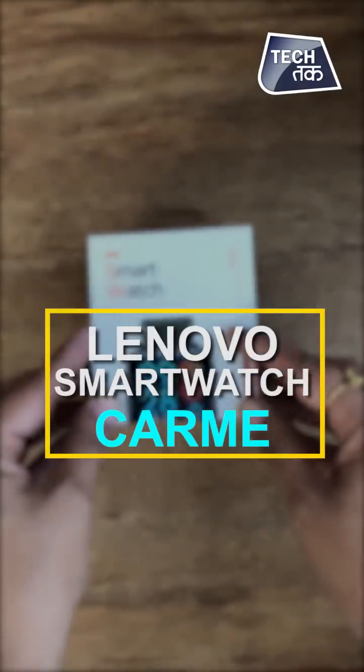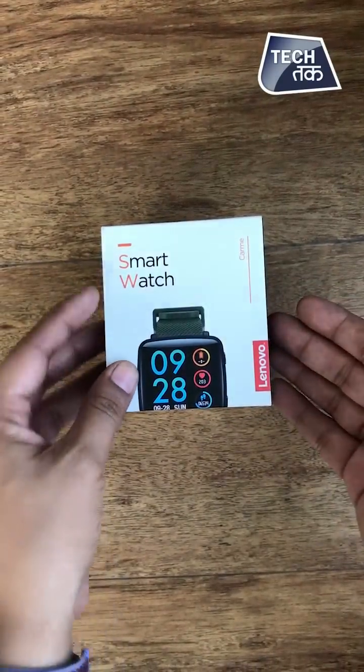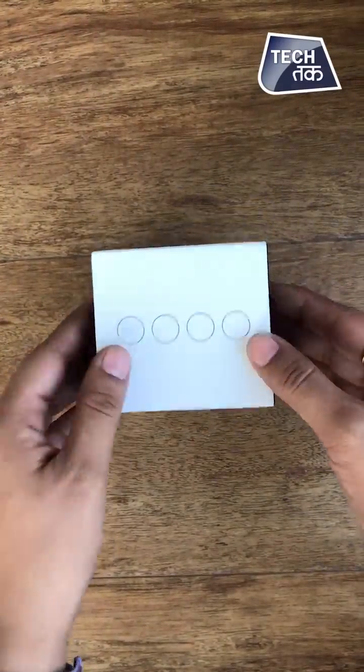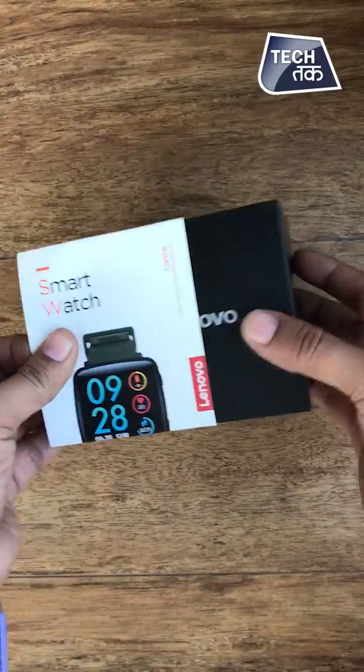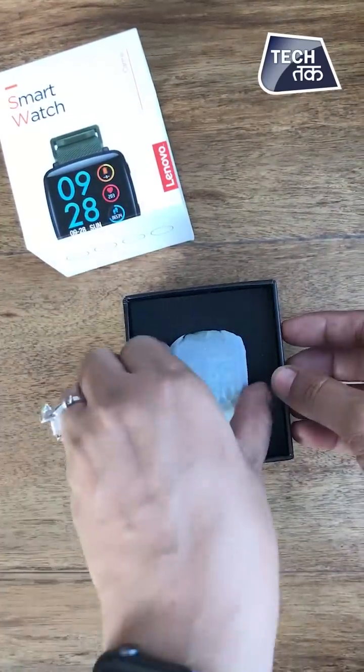Lenovo's new smartwatch has launched in the market and it is a budget smartwatch. You can see it is a smartwatch and its name is Kame — the Lenovo Kame. There is some packaging, so let's just open the box. Here's the watch.